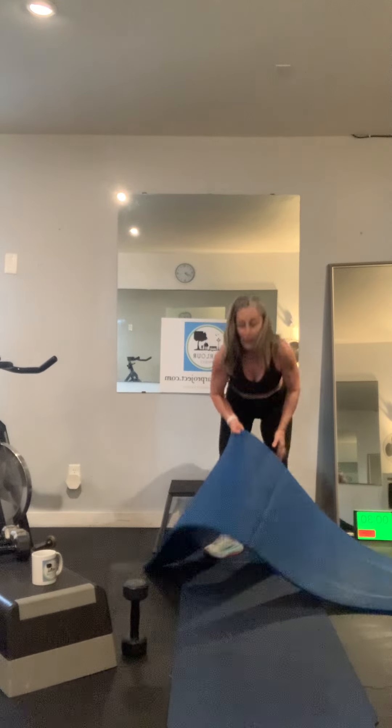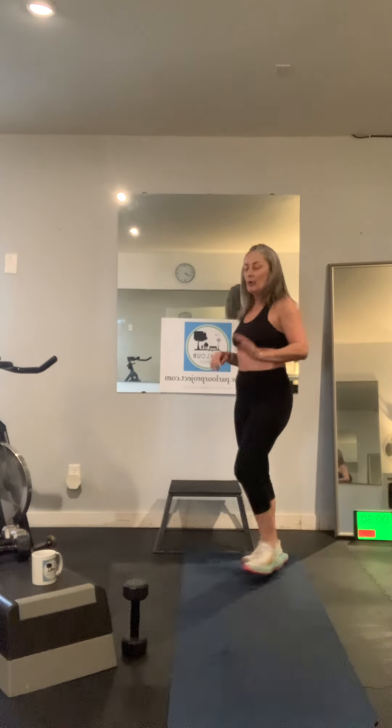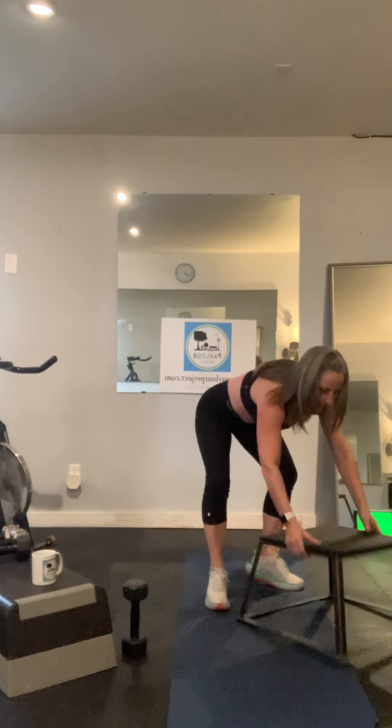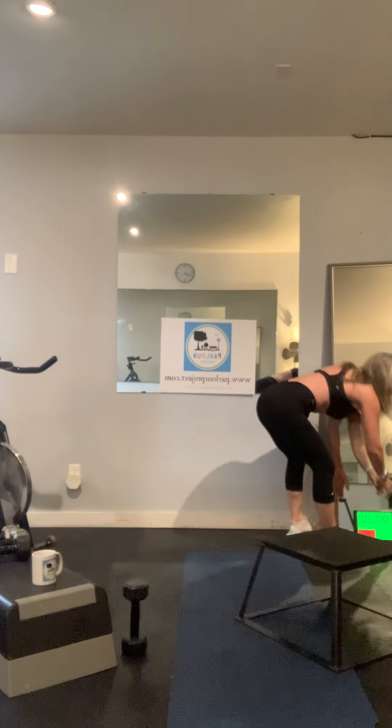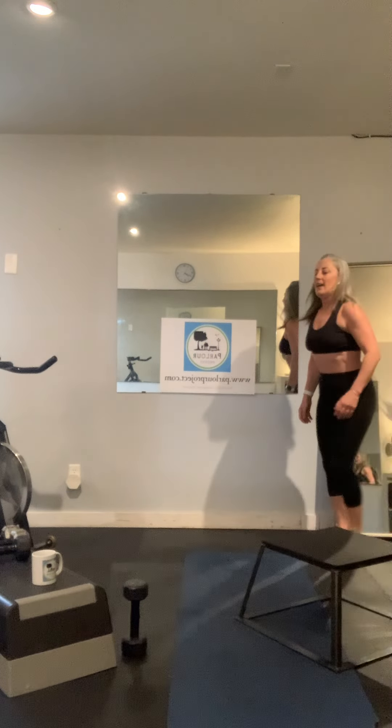We've done two upper body strengths and one core endurance. Now for our finisher — climbers. With a climber, you can use a bench, go straight to the floor, or even just do a high knee march. We've got climbers for 20 seconds, a 20 second break, then 20 seconds on again.